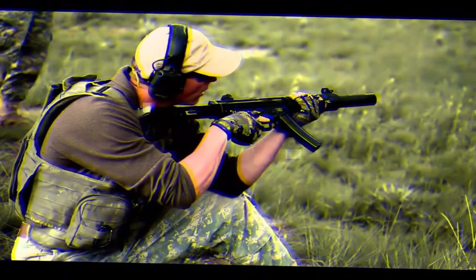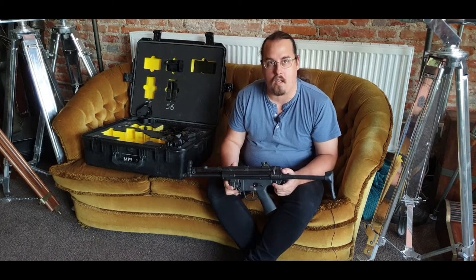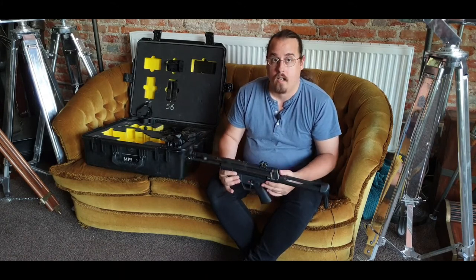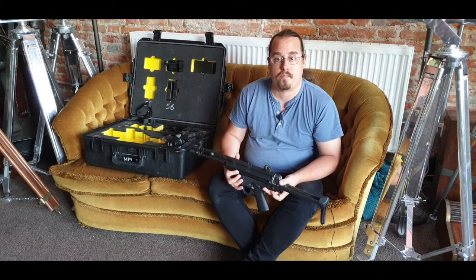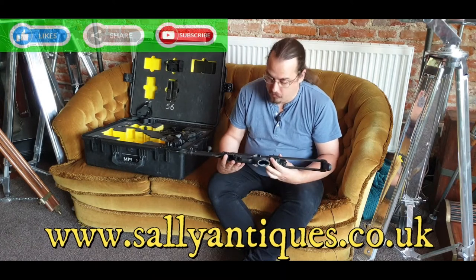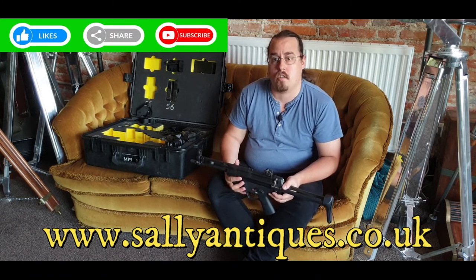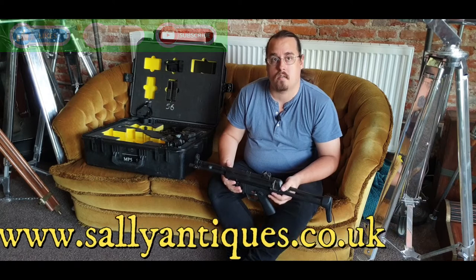It looks very cool — you can have it on the wall, you can do reenactment with it, and you can show it to your mates because it's one of the guns used in video games. And this is the real deal — it's not the kind of airsoft or BB copy. These were guns that were issued to the police. If you want to get them, you can go on our website saliantiques.co.uk. If you like the video or want to leave a comment, please interact with us — click the like button, give us a share, and subscribe to our channel to see other weapons in this series. See you next time.